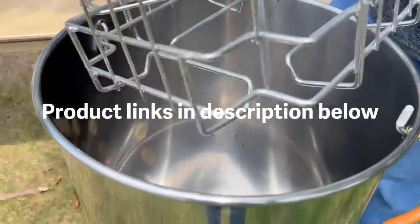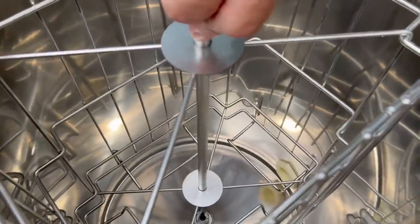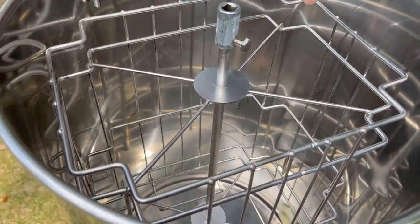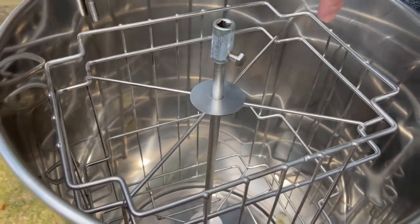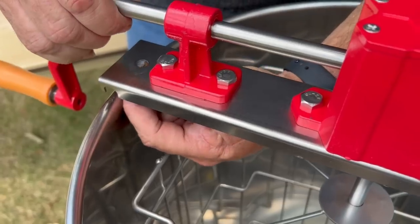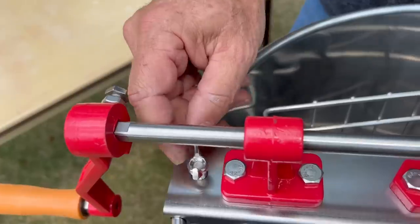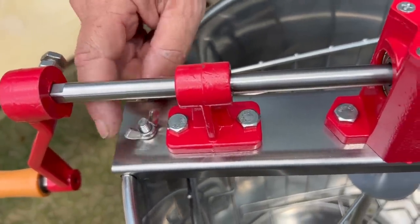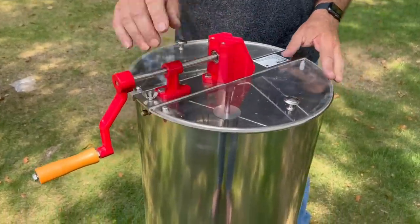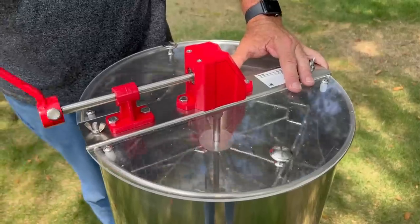We'll set the cage down in there — very simple. Looks like we have room for four mediums, or two deeps, or you could probably do two mediums and two deeps at the same time. Nice and snug. Then we have the covers for safety, so it just spins like this right here. We'll try it out in a little bit.